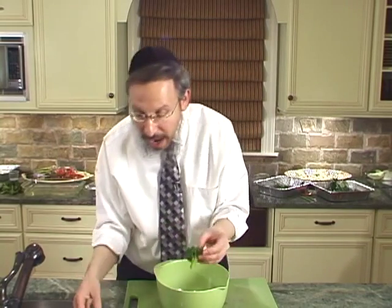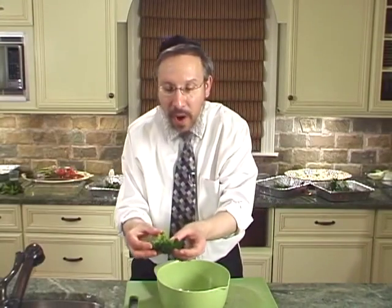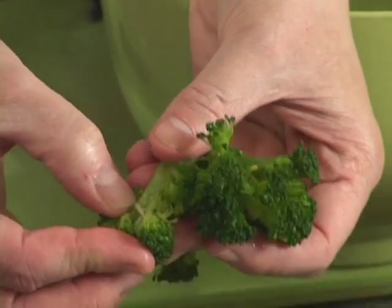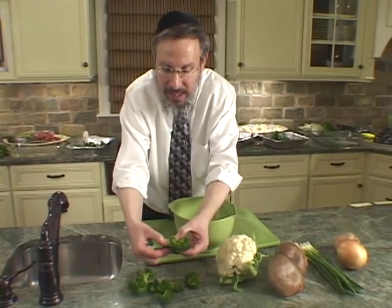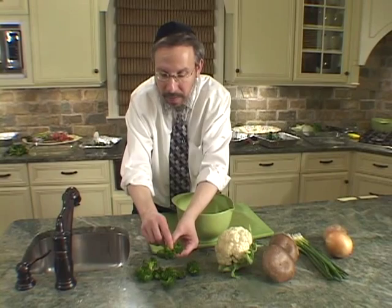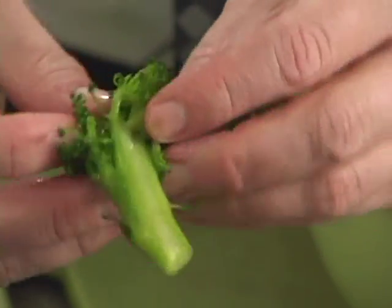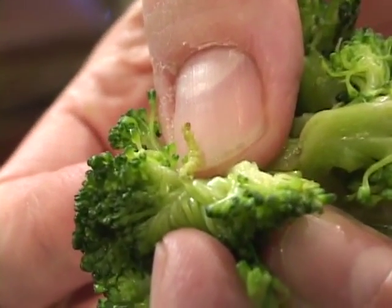This is a process you have to follow for broccoli. Does it have to be done to every piece? The answer is yes. You could have one bunch of broccoli that is perfectly clean, and another — like this one from a quality store — that happens to be infested with worms, visible to the eye at arm's length with average eyesight. Those worms are buried in the depth of the floret and cannot be seen unless you open it up.